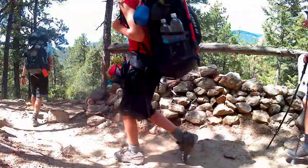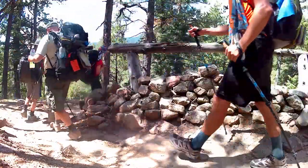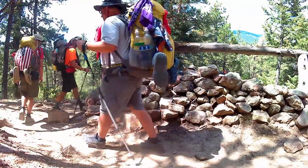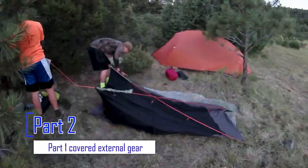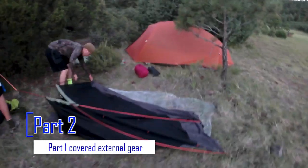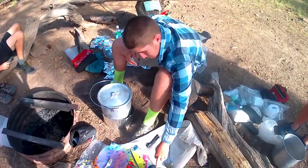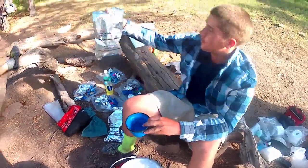Backpacking at Philmont is like backpacking anywhere with a few exceptions. In this video we'll talk specifically about our experience at Philmont Scout Ranch while backpacking. We were there for 12 days — 11 of those days in the field living out of our backpacks. For the most part, what we're talking about will apply to any kind of backpacking you do. There are some exceptions where Philmont does things differently, and I'll tell you about those as we get to them.